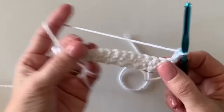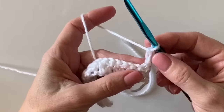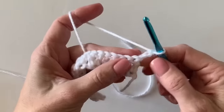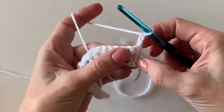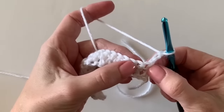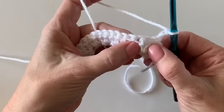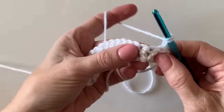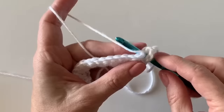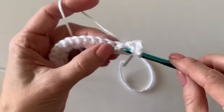Now chain three and turn your work like a page in a book. When a pattern says the chain three counts as the first stitch, it means you do not work into that very next space — those chains are standing on top of the first stitch. What we're going to do is work in between the little V's. Yarn over and insert your hook into that hole between the two posts of the double crochets that are worked into one stitch, and work two of them so it kind of splits those V's apart.